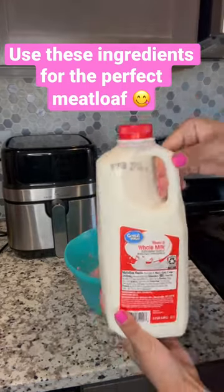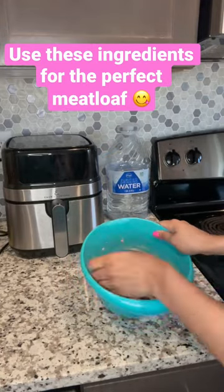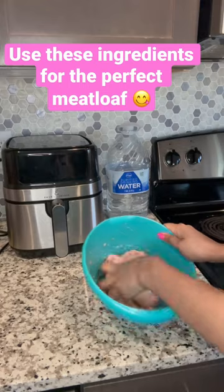Oh, and can't forget about my milk! Drop down in the comments and let me know how do you season your meatloaf.